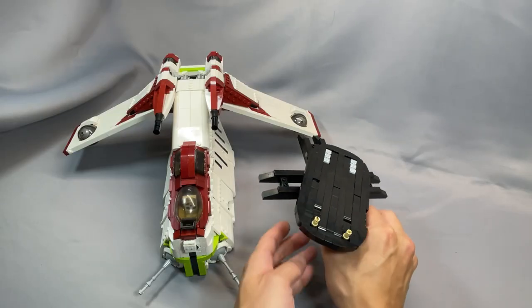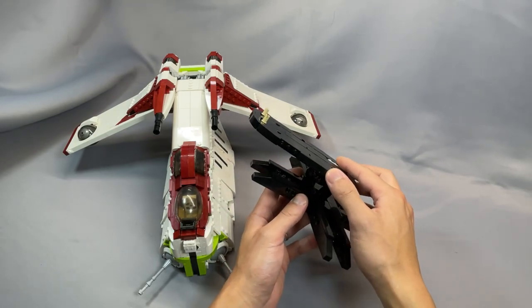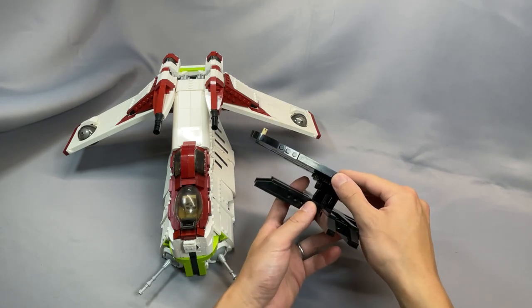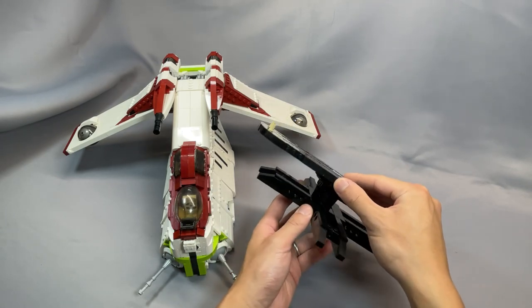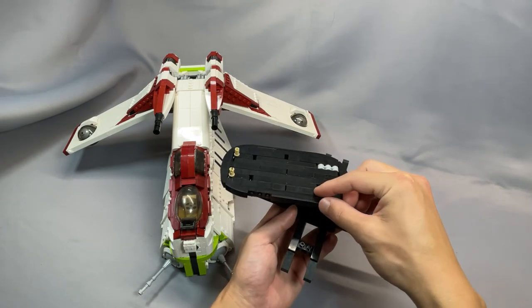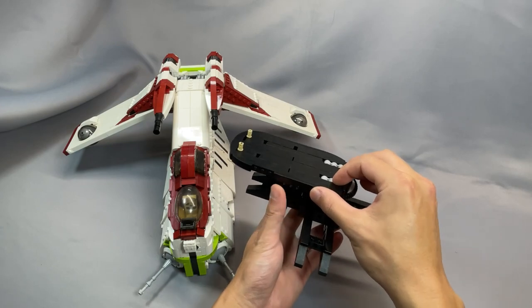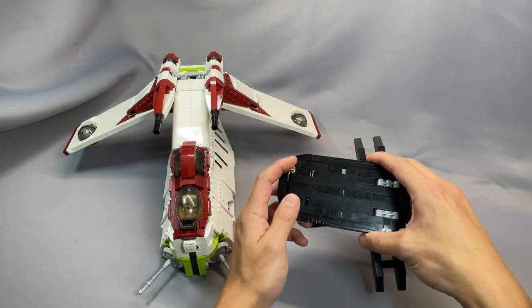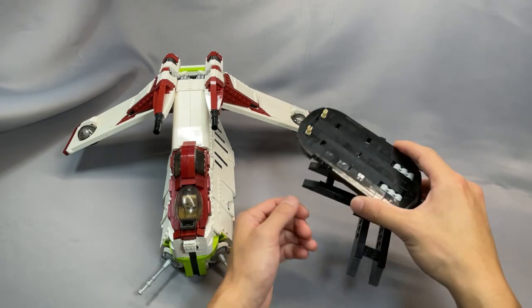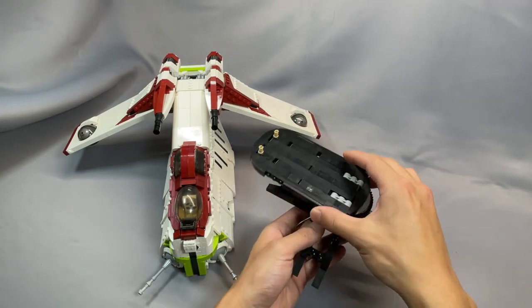The stand also looks great and in my opinion it's more or less mandatory. It lifts the gunship up about 3 inches off the surface and it rotates freely, which is not only amazing for review purposes but also puts it at a slight angle. The gunship rests securely on the stand with two Technic pins — it's not going anywhere. If you build this model, I highly recommend building the stand.